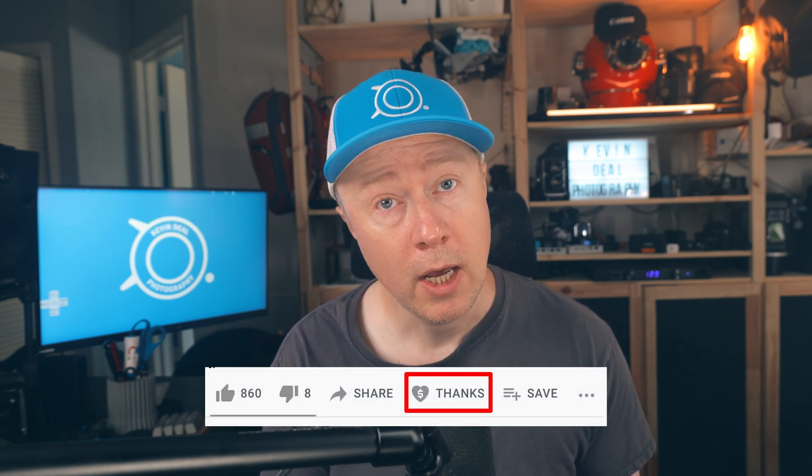For all of you coming back to Kevindale Photography, welcome back. At the beginning of every episode, I ask for donations to BIG, which is an organization that helps intellectually disabled adults adapt to jobs in the real world. I also want to thank all of you who donate to my Super Thanks link — with those donations I buy more gear, which I then review on this channel to help you with your buying decisions.